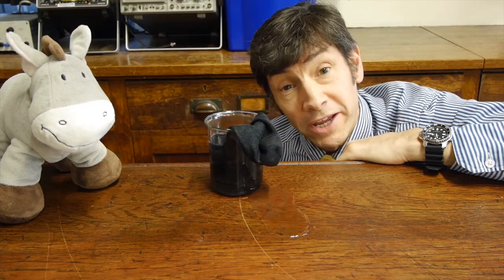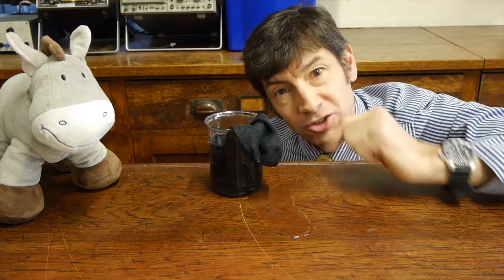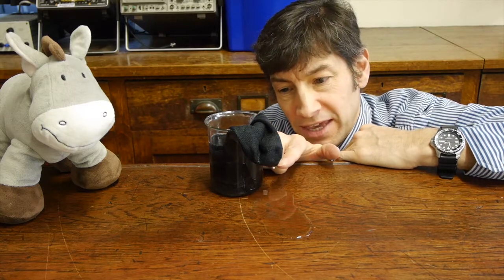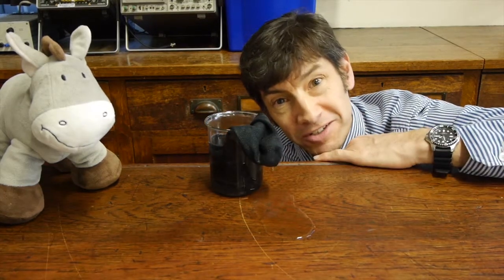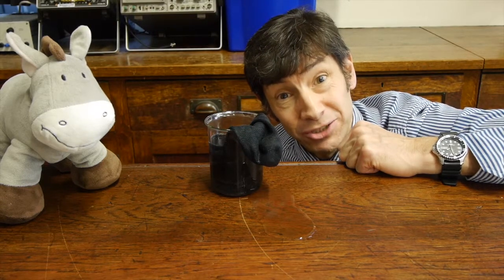I left it running for only a few minutes, and within a few minutes there was water dripping off the end of the sock. This is going to take some explaining, because the water must have risen all the way up out of the beaker, come through the sock, and come back down onto the desk. To explain this, we need to know a little bit about capillary action.